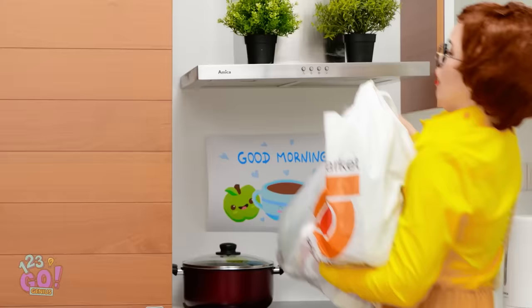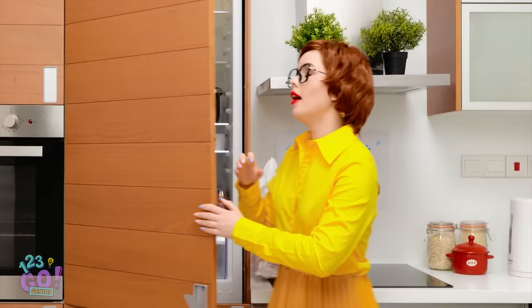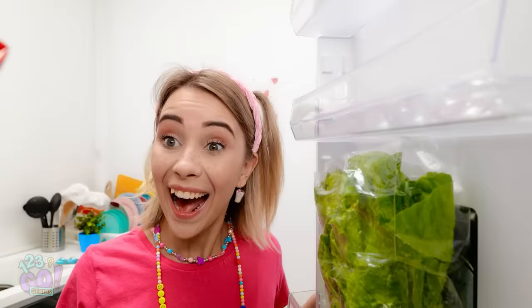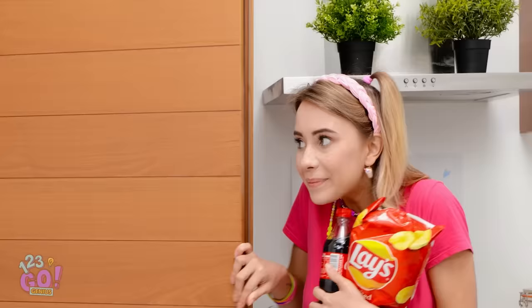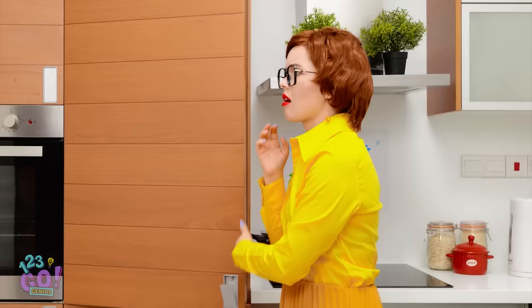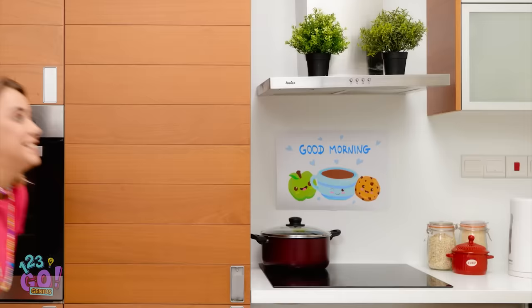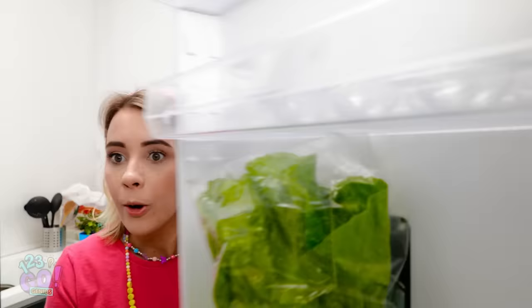Ugh! These groceries are so heavy! I finally made it. Now time to put them away! And that's it for this bag! Time to go fetch the rest! Yay! Mom went shopping! Let's find the snacks! Yeah! Soda! And chips! Okay, next batch. Hmm, I feel like there was a lot of room in the fridge. She's gone again! Time to find more snacks! Even better this time! Chocolate! Yummy, yummy, yummy! I love chocolate!